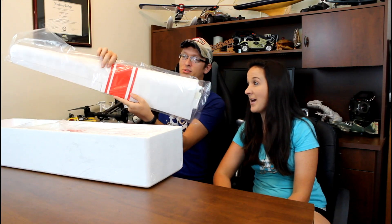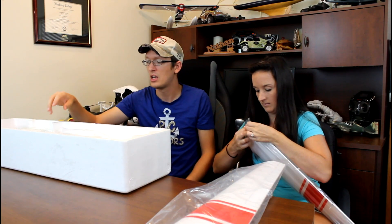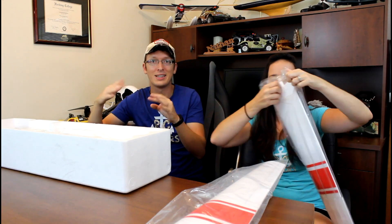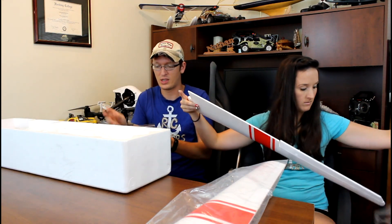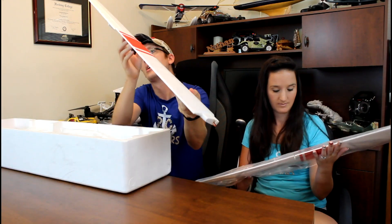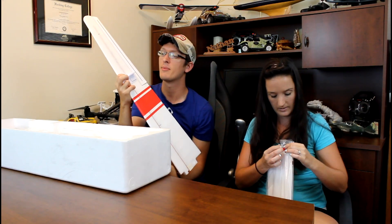It's packaged pretty nicely — look at that nice red stripe, I like that. All the servos are pre-installed. This is about a hundred dollars, and basically everything you can think of is listed on Hobby King for this, which is really nice. So if things break, you can easily repair it by getting replacement parts. I like how the servos are installed — it's got a little plastic cover.